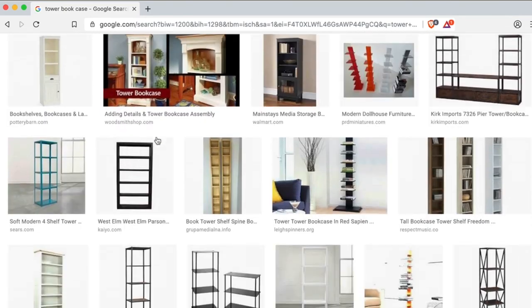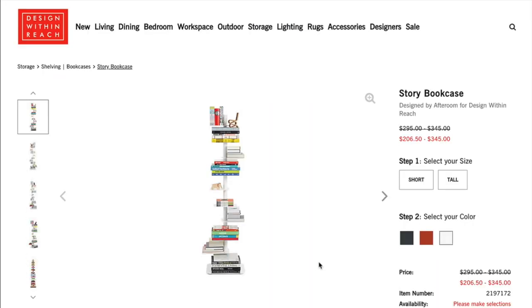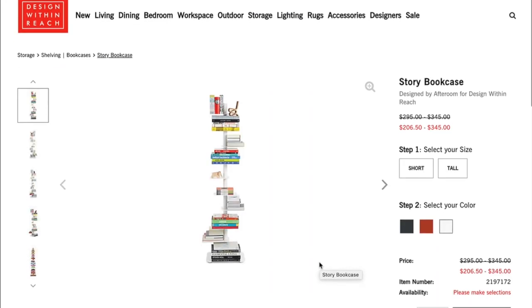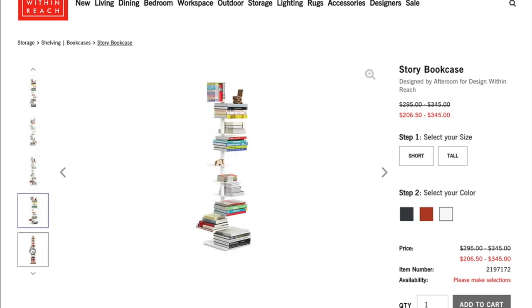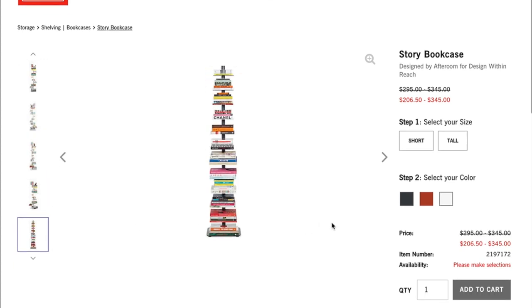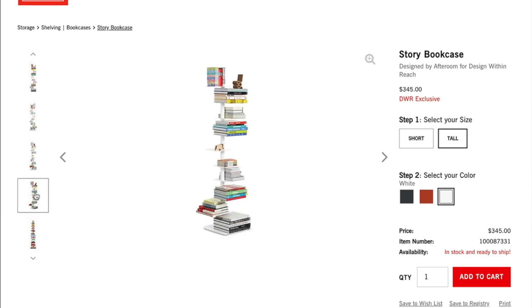At least, I think this is the right one. It's from a site called Design Within Reach, and there are actually two different versions of the bookshelf — a shorter version as well as a taller version. Of course, I wanted the taller version. The price for the taller version was over $300, so I wondered if there would be a sale. But I kept loading the page day after day and absolutely nothing.